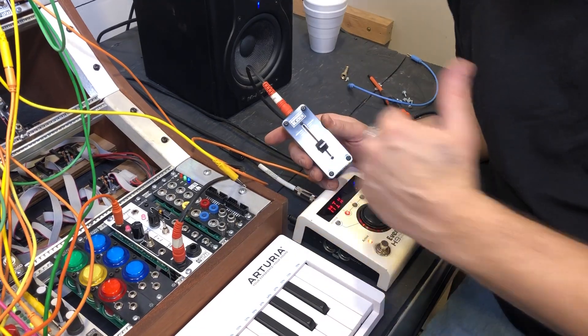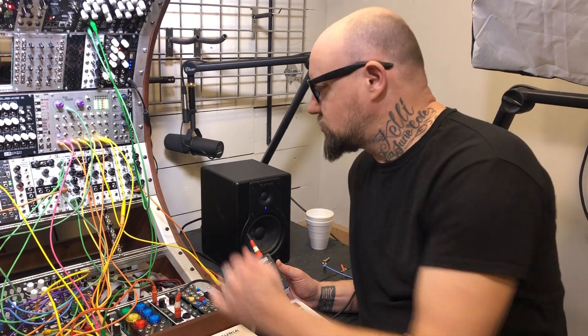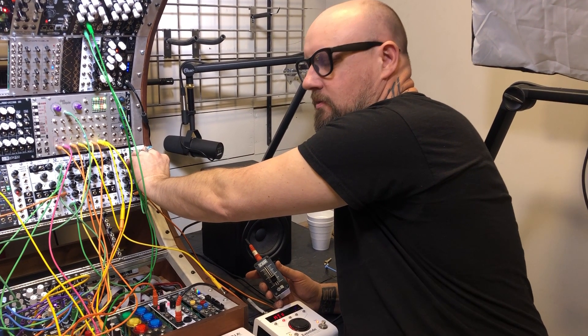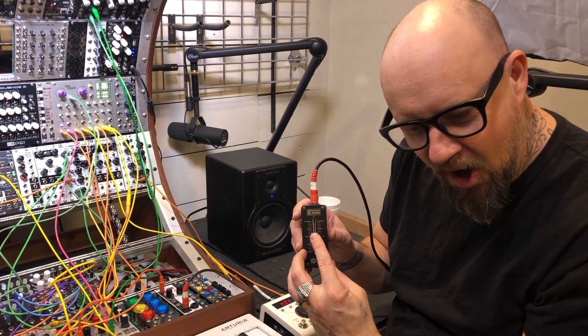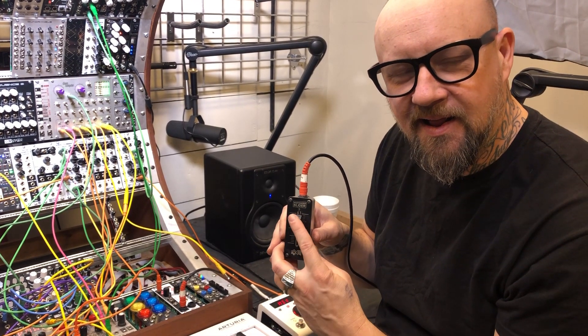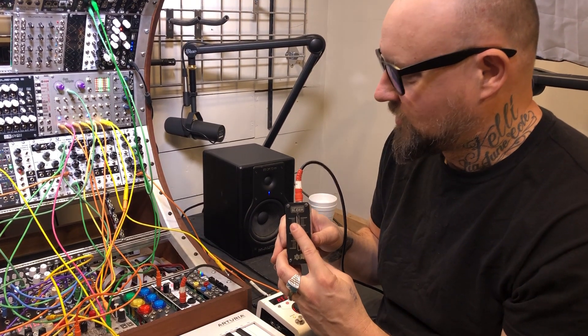Anyway, that's the Expression Slider. A lot of fun in your rig and I think you're really going to enjoy it. All kinds of things you can do with this — filters, sweeps, whatever your CV can do with the Expressor or with your expression pedal input on your pedal.